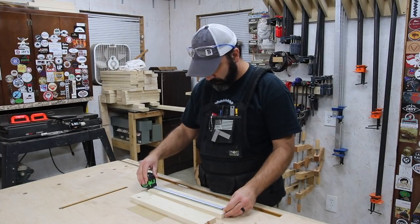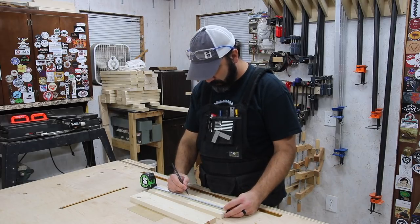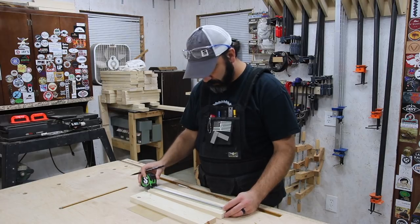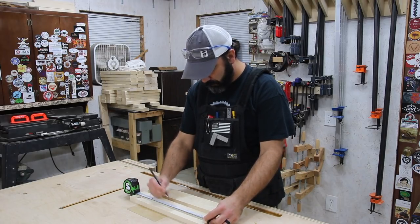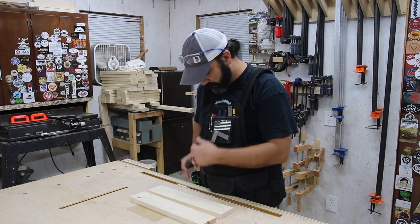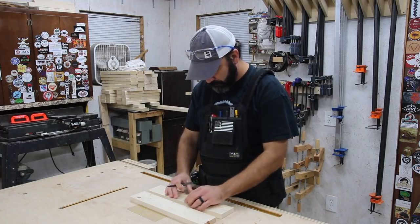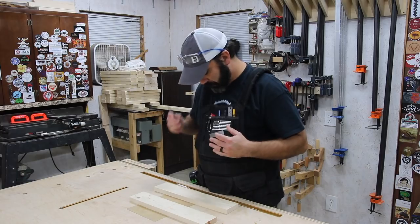I've never worn a shop apron before. I've used those small ones that you might tie around your waist to load up with nails or whatever when you're framing, but never a full blown vest. Having the tools I use over and over — like a pencil, tape measure, or a knife — right there on my chest is really something I've been missing out on.